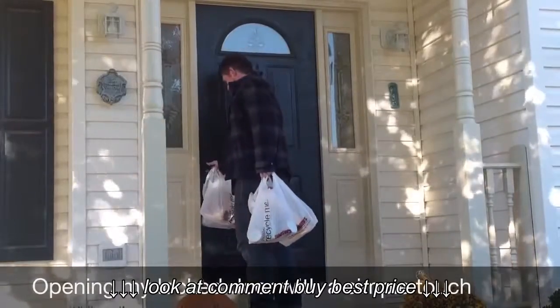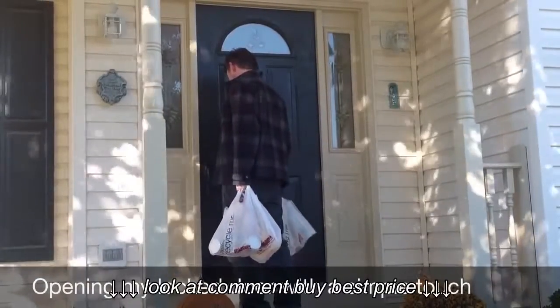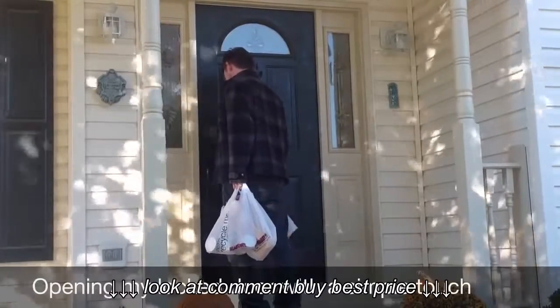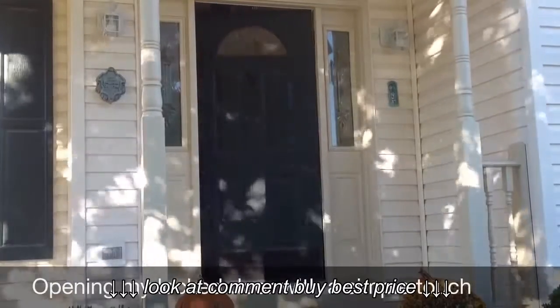In this next shot I'm going to open the front door by simply touching the Kivo lock. My iPhone is in my front pocket and within about 4 or 5 seconds the Kivo lock recognizes me and I'm able to walk inside without having to put down my groceries.